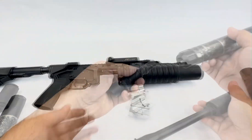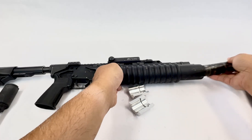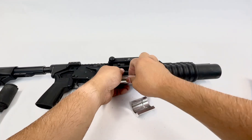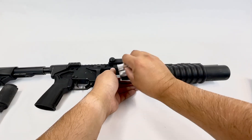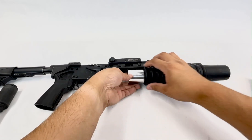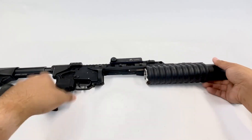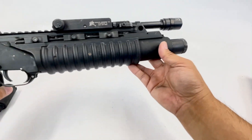Of course it also works with tri-lug. Put that in there, index the barrel, and bob's your uncle — you have an integrally suppressed tri-lug M203.